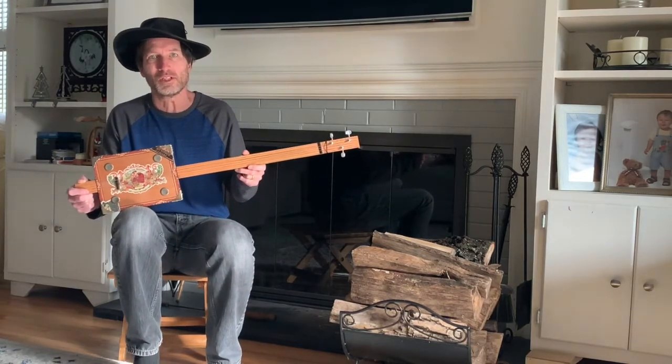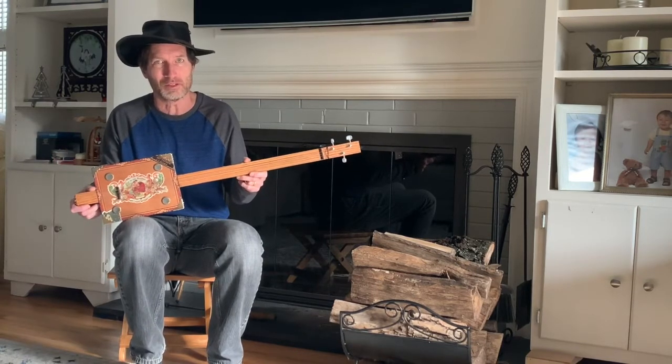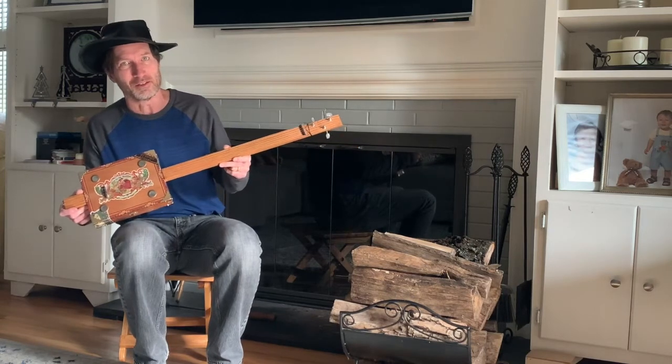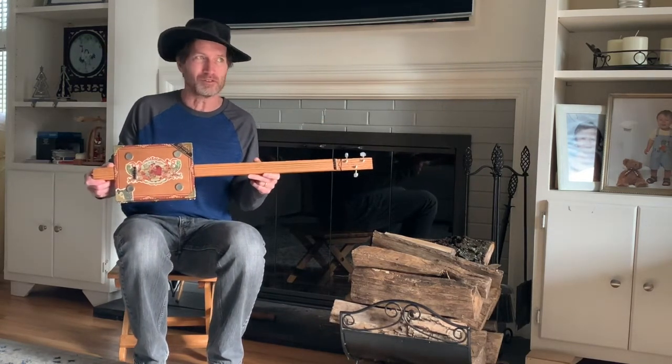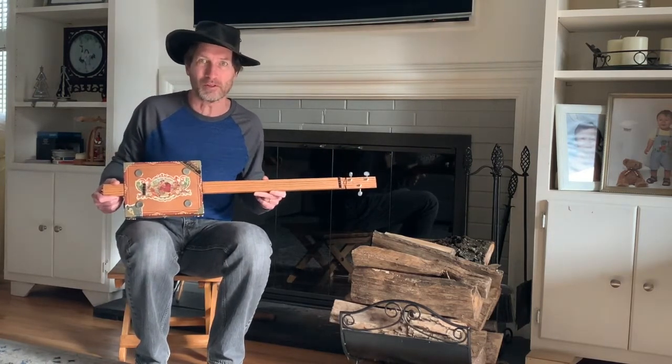We've heard the other videos of mine where we played Ode to Joy, a nice classical little piece from Beethoven. Today we're going to feature one from Mozart, and that's Twinkle Twinkle Little Star, which is a tune that most everybody starts out with when they're playing some kind of musical instrument. We'll go through several variations of that.